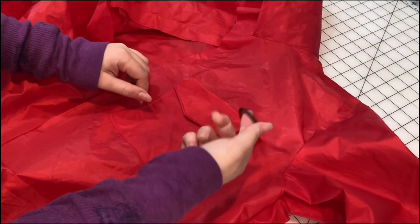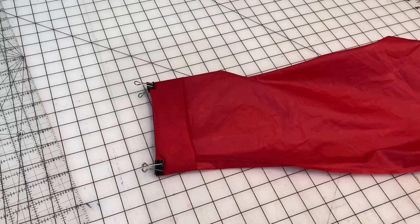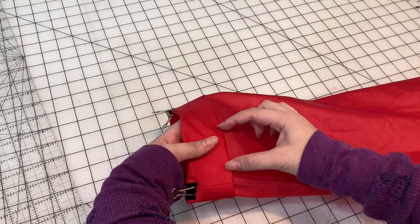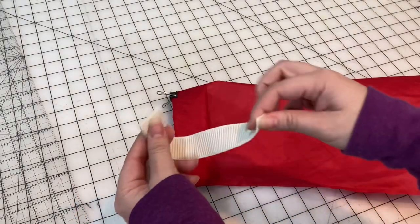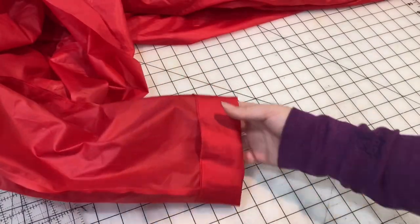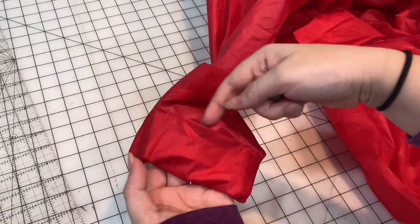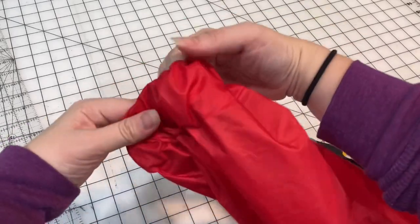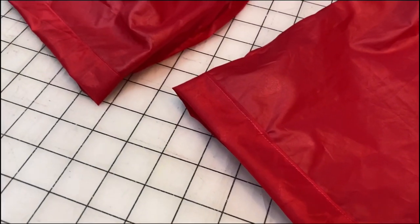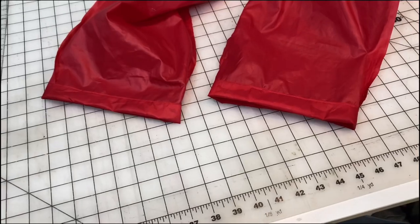Now that the front pocket is done, it's time to move on to hemming the wrists and ankles. This bit is really easy — I just fold the fabric over and over again and stitch around the outside, leaving a little gap so I can weave some elastic through. I make sure the elastic fits around my wrist before cutting it, then after weaving it through, I sew the ends of the elastic together and close up the hole. For the bottom hem of the jumpsuit, I decided to do a straight hem without any elastic so it would fit over any boot.